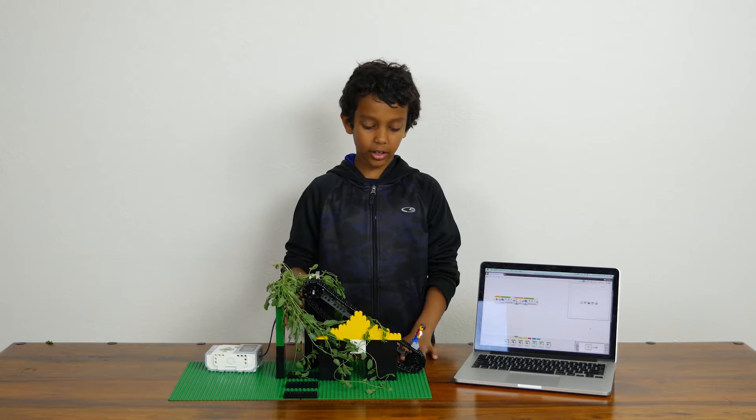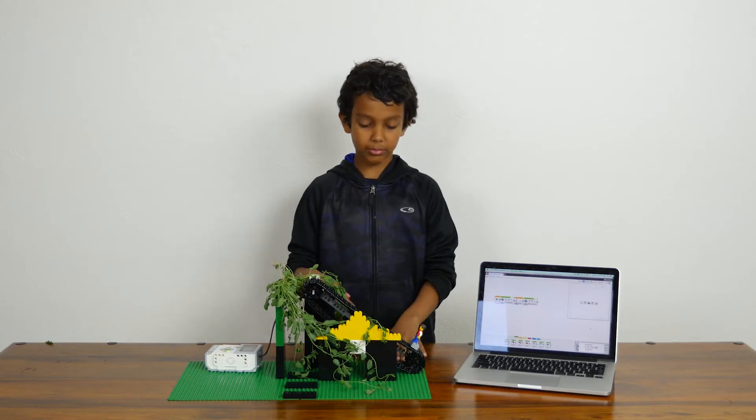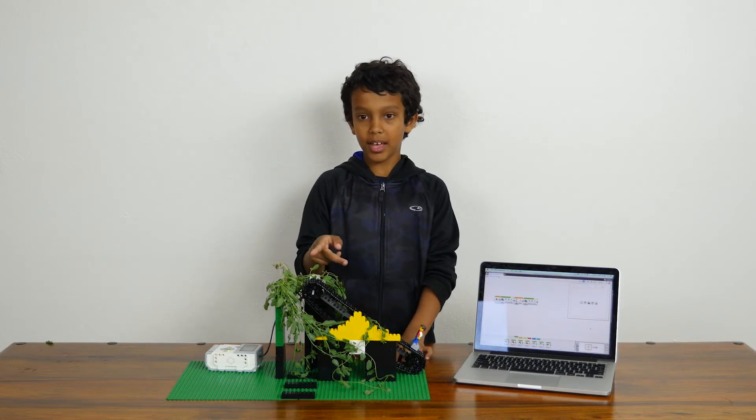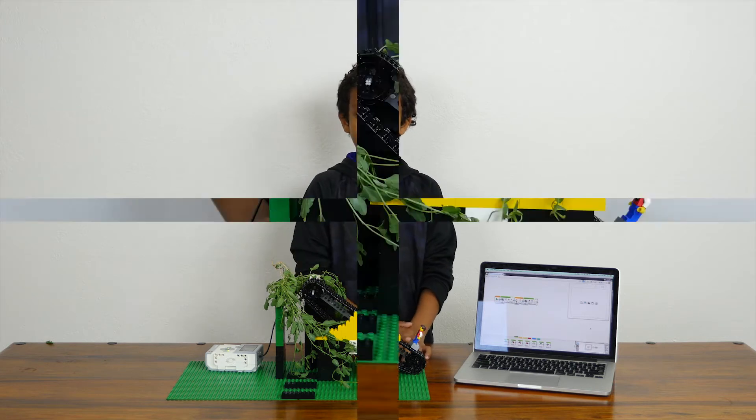In Jack and the Beanstalk, Jack has to climb up the Beanstalk, but here I just made an escalator so he can come up and then just run back down when the giant is attacking him.